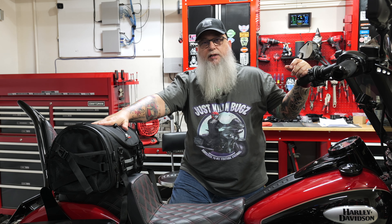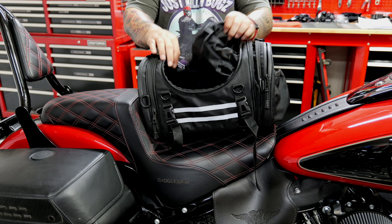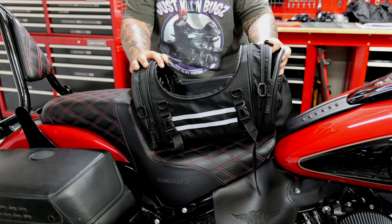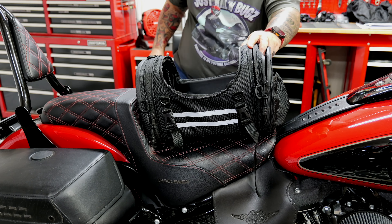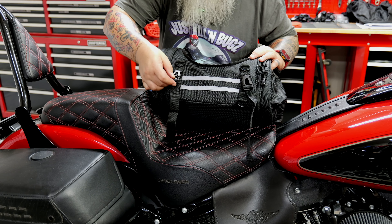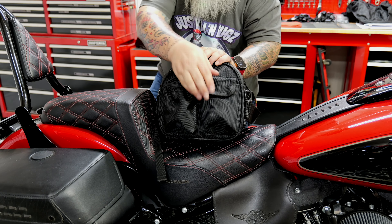Zoomed in a bit closer now. You can see the opening here in the front center. What this comes with is a nice rainproof cover you can put over the bag for dust, heat, or whatever you need while riding. It also comes with a series of additional straps and a shoulder strap that connects to the corners here, so you can carry it into a hotel or restaurant. From the front, there's nice piping and straps for bundling an extra jacket or additional baggage.